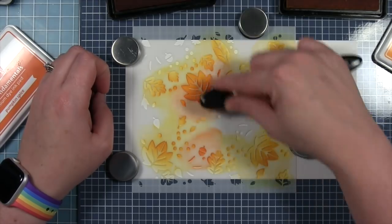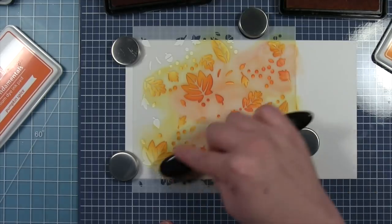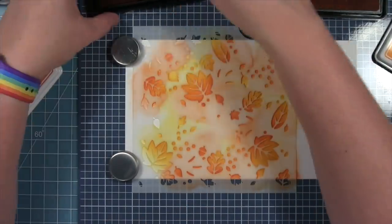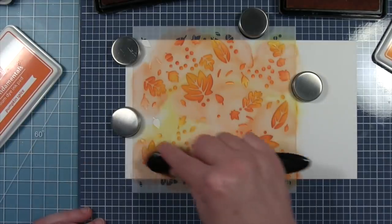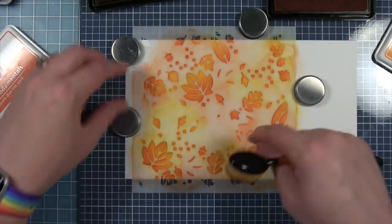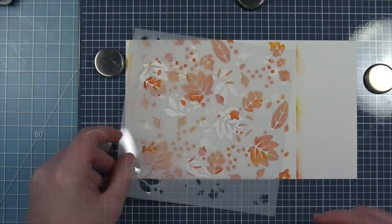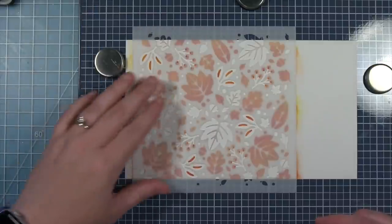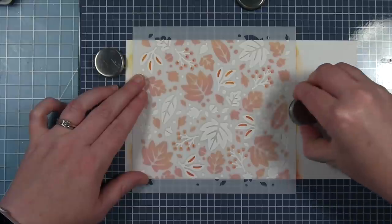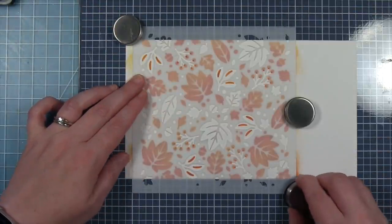Now I'm going in with that pumpkin spice, which is the darker, and you can see how I'm blending the two ink colors together especially on those big leaves. With this second color I'm just going in and making sure I fill in all those openings I left white from the first one. I'm moving my magnets around to get them out of my way as I work my way around the stencil. I'm making a much larger background but I will be cutting it down.